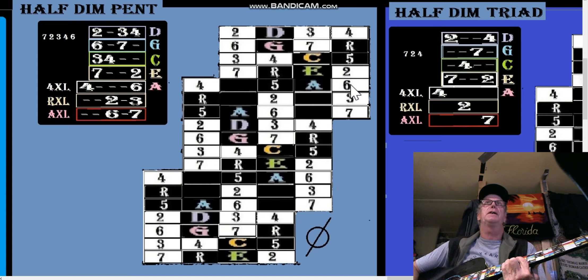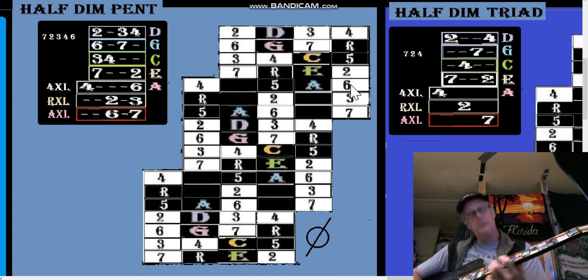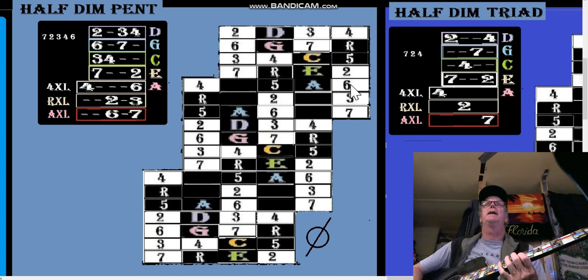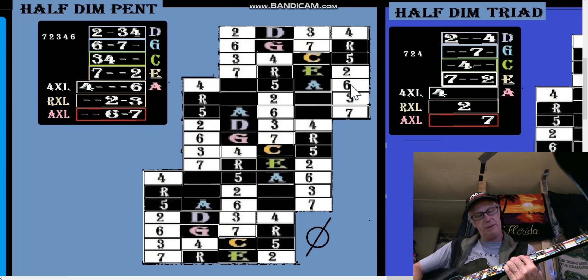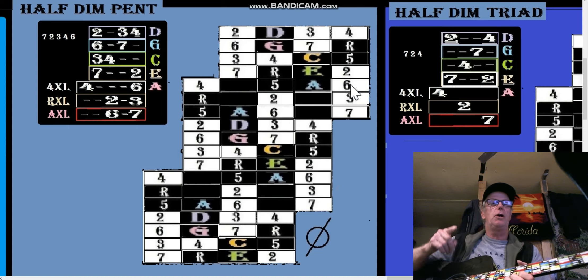We want to do a half diminished thing. We've got our six and seven starting on the five — remember, A shape five, A shape C, so that's our five in the key of C. Here's the seven. We go: six, seven, six, seven, two, three, four, six — then seven, two, three, four, six, seven. That's the half diminished pentatonic in the long patterns.